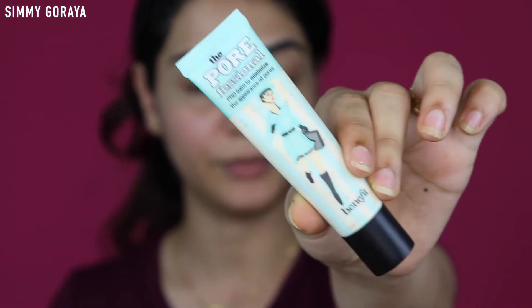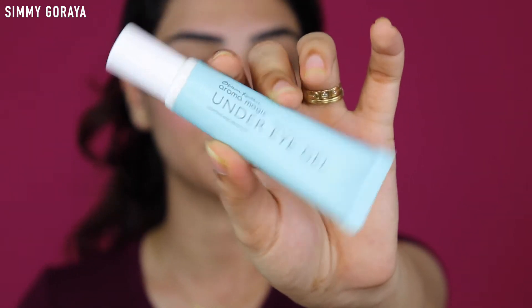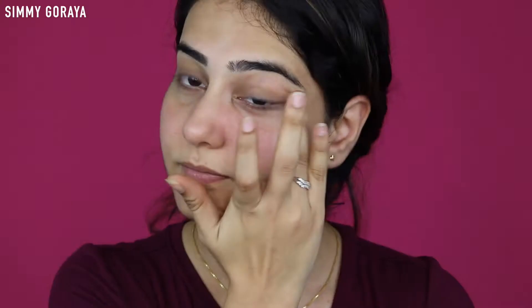So the next step - I'm using my primer which is the Benefit Pore Minimizer. Next step, I'm using this Blossom Culture under eye gel cream and I'm just massaging the under eye area with this gel.